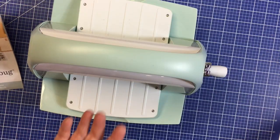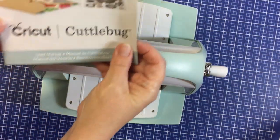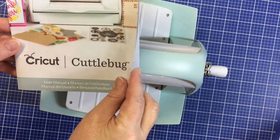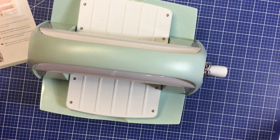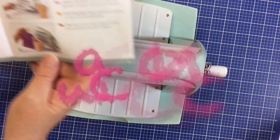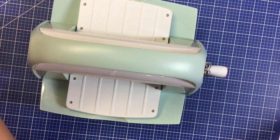When you purchase a Cricut Cuddlebug it will come with a user manual. It is very easy to use and very easy to read. All the instructions you need are explained step by step with clear pictures. But let's do a small demonstration right now.